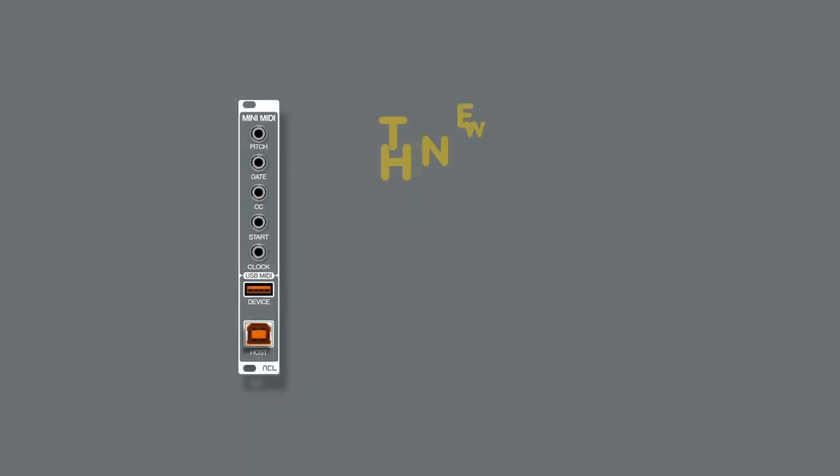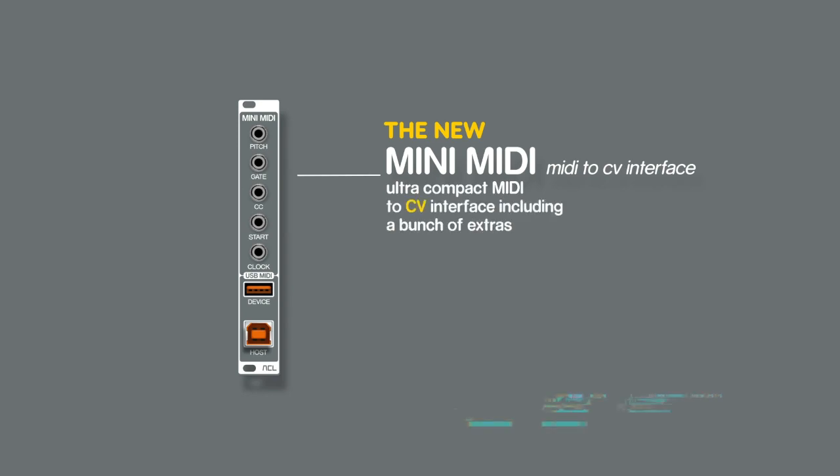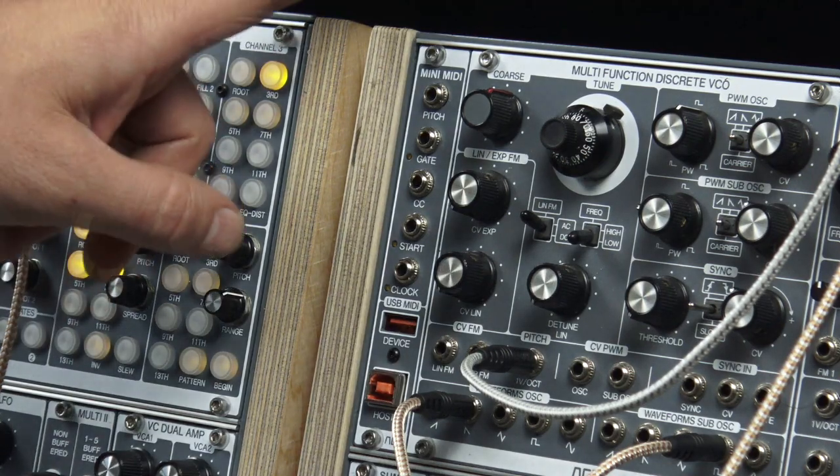Hello, today I want to show you the new mini MIDI, our USB MIDI to CV gate converter. And here it is.